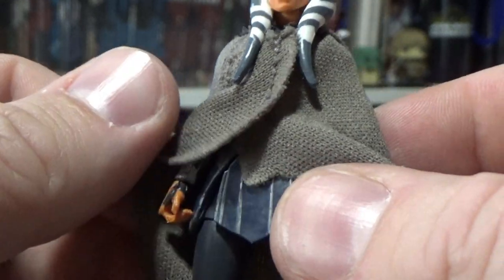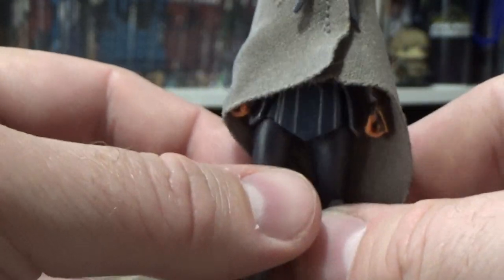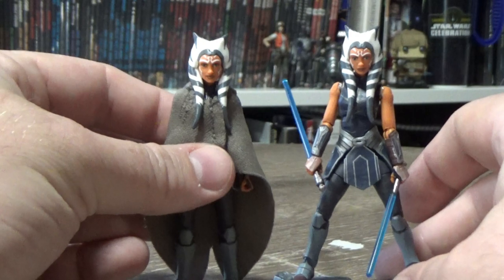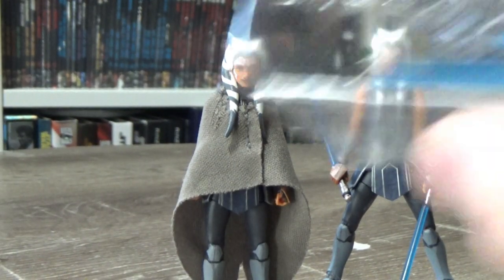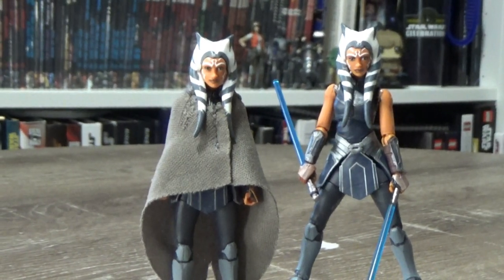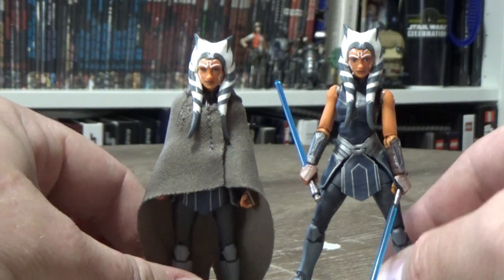There was a 5POA Ray Island Journey figure that had a plastic robe too, but I don't have that on hand at the minute. So now I have two display options for Ahsoka. With the extra two lightsabers I can cut the blades off and use the hilts, although I think I have the hilts from the old vintage collection Ahsoka, so I may just use those instead and save these lightsabers.